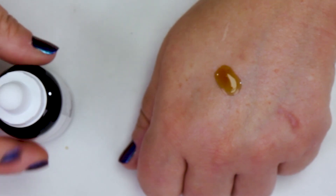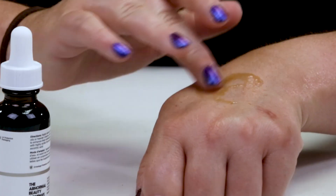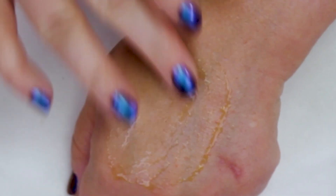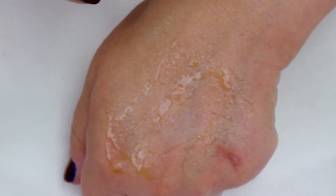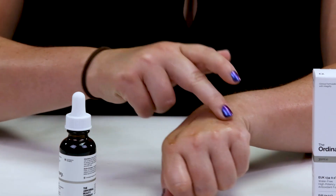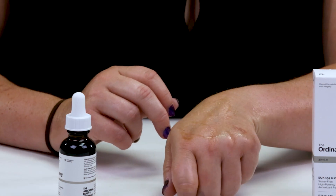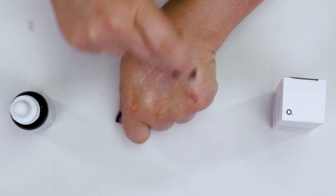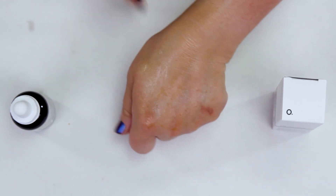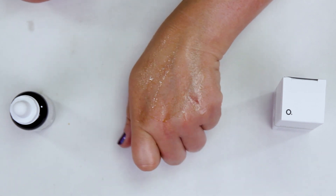It's not really an oil and not really a water product. If you look, it's got a different consistency — it's kind of strange, and it takes quite a while to absorb. That's my only issue with it, but it definitely is a nice antioxidant. I've been using it for a while, and I've definitely noticed some thinning of fine lines and also a little bit of an improvement in hyperpigmentation.